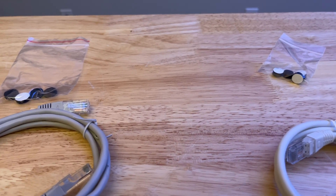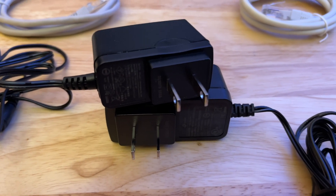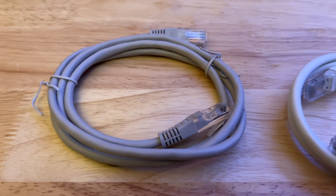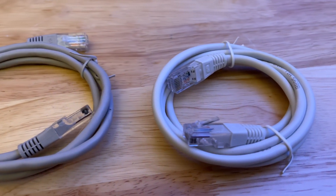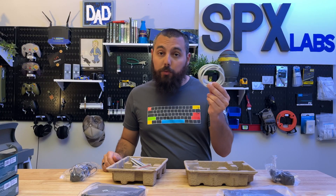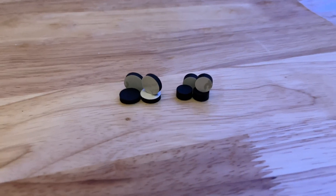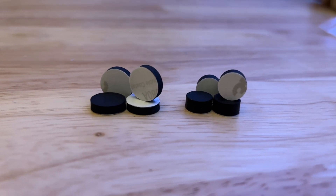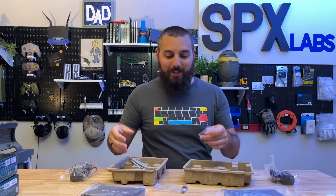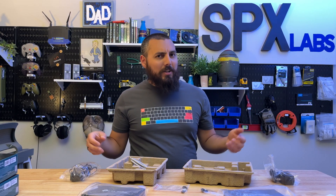The version 2 power brick provides more power than the version 1 — more on that later. The Ethernet cables are even different. I believe this is a greenish color or like a light gray for the version 1 Ethernet cable, and then the V2 router has a white one. And even the feet are different — the V2 feet are much thicker and a lot more round than the V1 ones. So that's pretty much the differences content-wise between the two. A lot has actually changed, surprisingly.